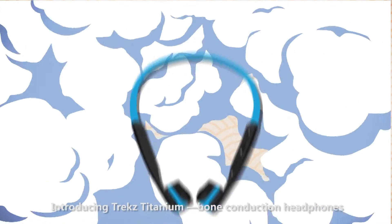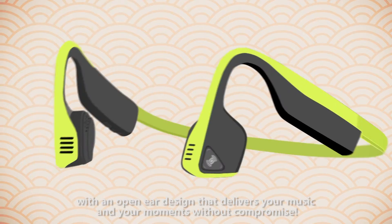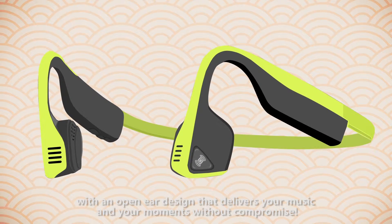Introducing Trekz Titanium, bone conduction headphones with an open-ear design that delivers your music and your moments without compromise.